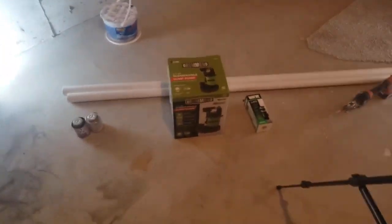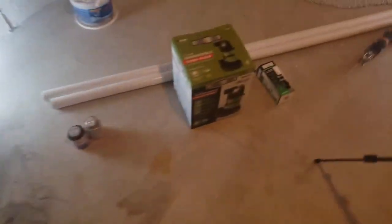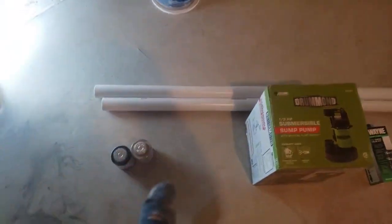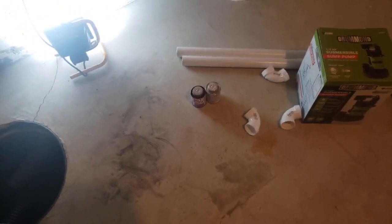Hey, welcome back everybody. Here's our project for the day: we are going to put a new sump pump in here, run it up and take it outside. This has never had one in it and they want to put one in. So we got the sump pump, the check valve, the pipe, the glue and the cleaner, and we need some elbows. So we're gonna get going on this thing and start putting her together.